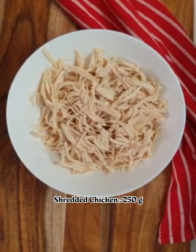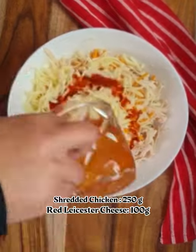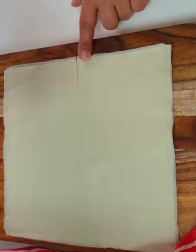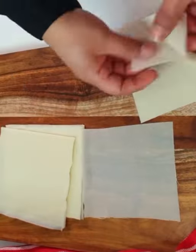Let's make buffalo plas in a shredded chicken. I'm adding red Leicester, mozzarella cheese, and buffalo sauce — mix this together. Cut the spring roll pastry sheet into four square pieces, separate these from each other, and fill each part with the prepared chicken.